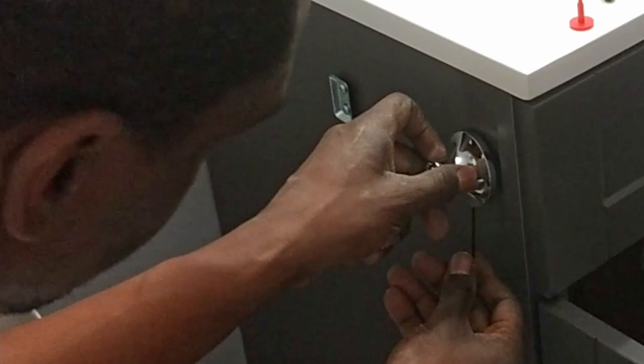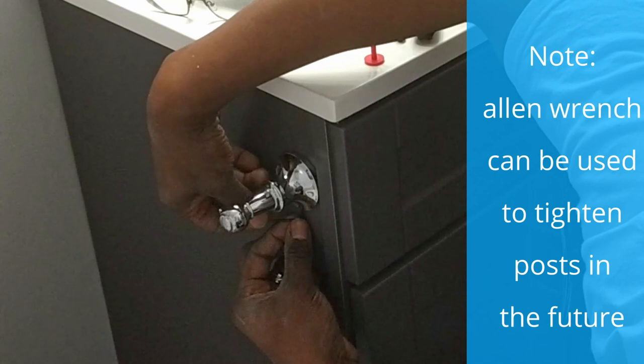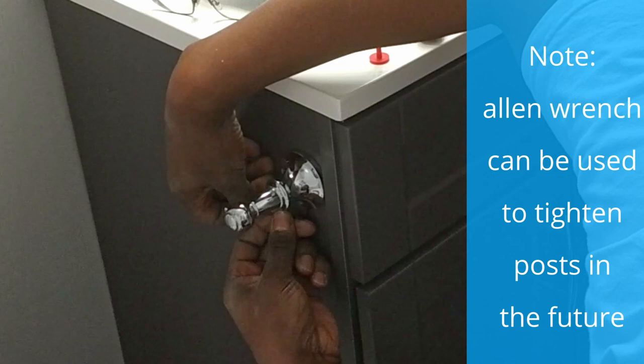As a general rule, toilet paper holders should be installed at least 26 inches above the floor. Ours was installed around 30 inches.